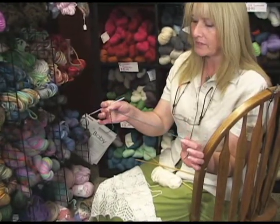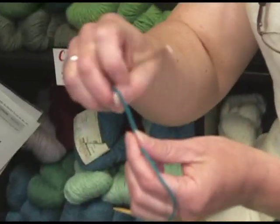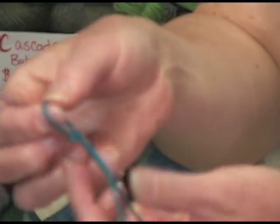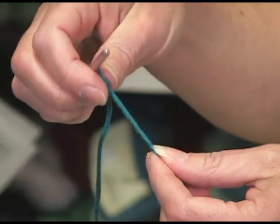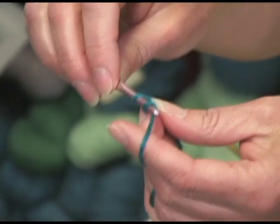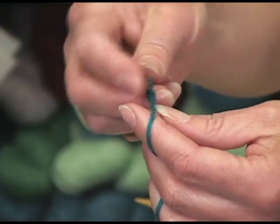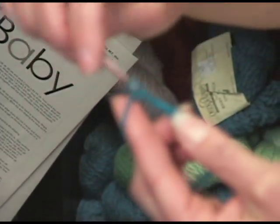I've got a little short length of waste yarn and a crochet hook, and I go ahead and start with my slip knot. I'm going to do a three-stitch tab — you can do a two or three stitch — and I'm going to very gently and loosely crochet a chain.